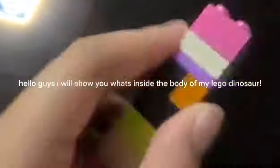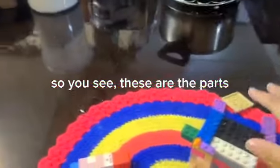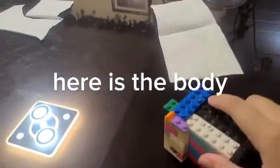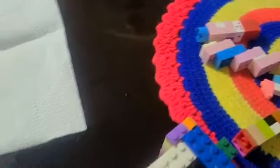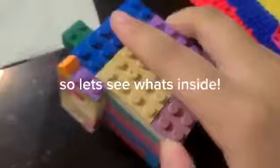Hello guys, I will show you what's inside the body of my Lego dinosaur. So you see, these are the parts. Here is the body. So let's see what's inside.